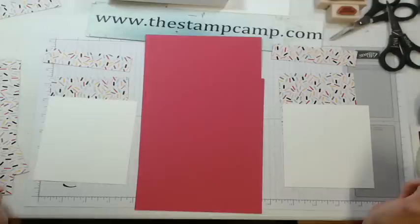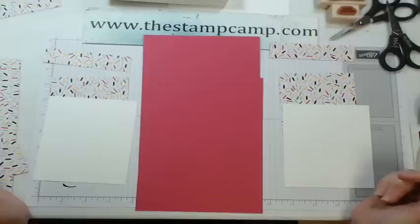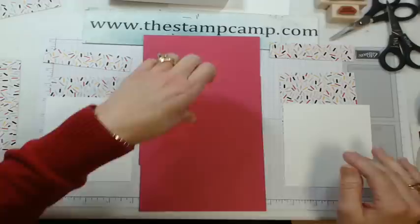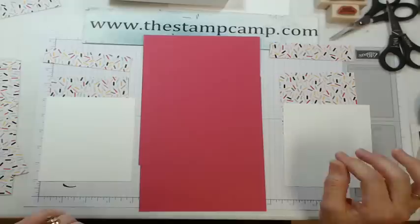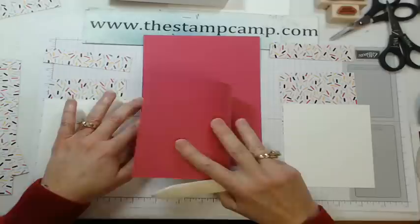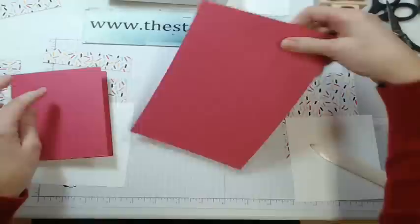I'm going to go very slow — I'm normally a fast stamper so this is a challenge. If you need me to slow down, tell Bill. I'm going to grab a bone folder. Take your scored cards and fold them in half, then fold the second one in half so you have your two card bases.